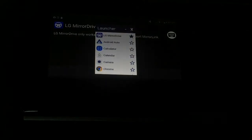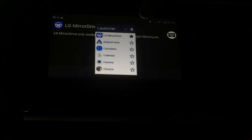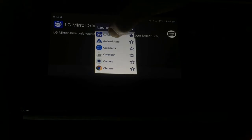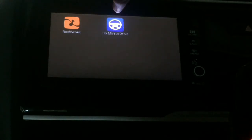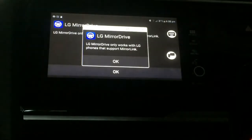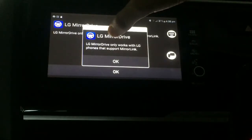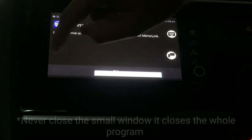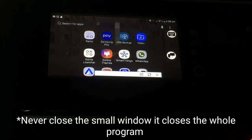The LG Mirror Drive will come. We will press the option to minimize. We will have to do this to complete the setup.